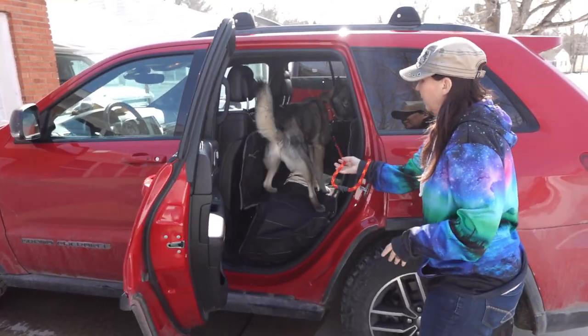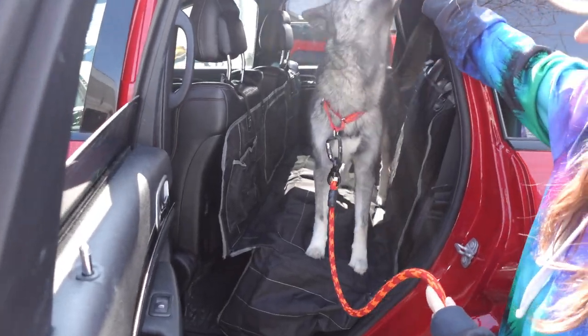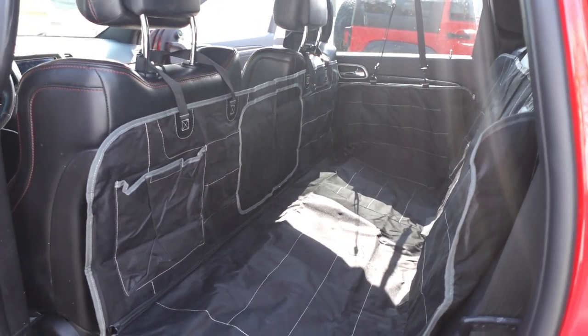Keep your car seat protected with this backseat cover for your car. This product was sent to us in return for our honest review. This is a waterproof and scratch-proof backseat cover for your car.